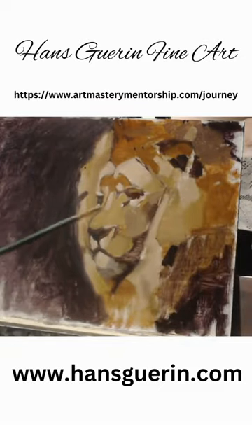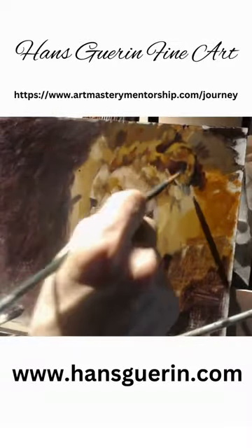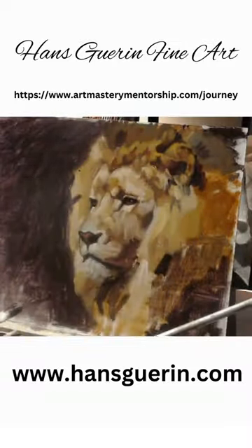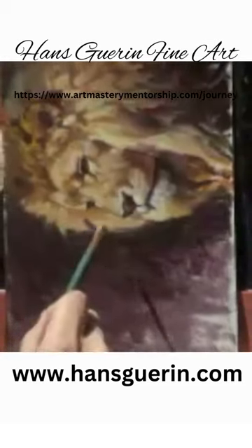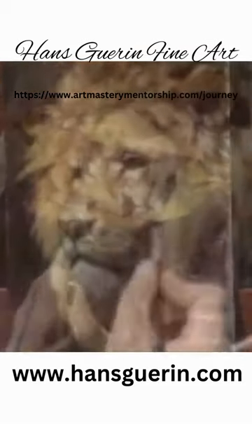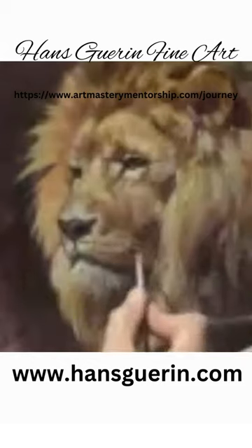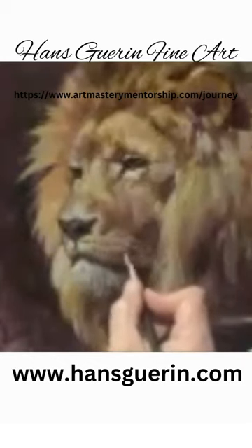So subscribe to my channel and you'll get to see all the videos that I've done, including this one, both live and as a sped-up version down to 16 minutes instead of the three and a half hours that it took to paint. You'll get to see all the other videos I've produced, both live and sped-up versions, as well as get notification for the next time I go live — and I hope you'll join me then.